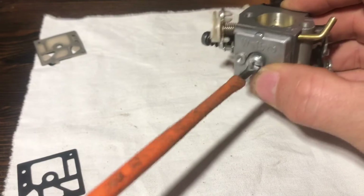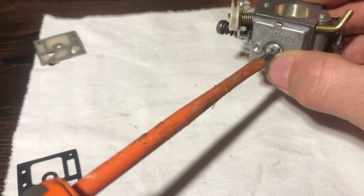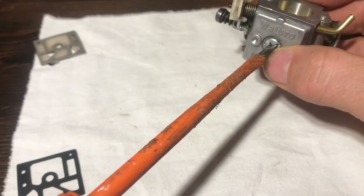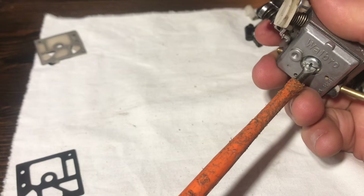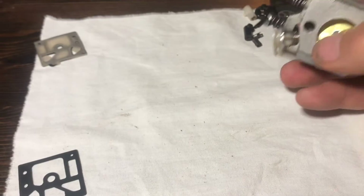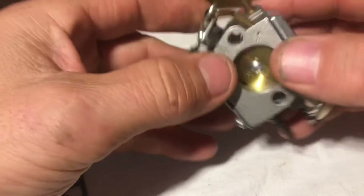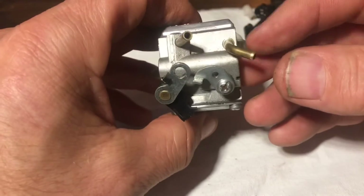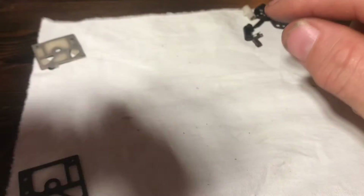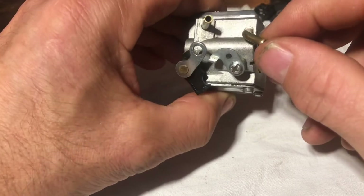That's a bit of a result - we found a real problem there. Jets are done at one and a quarter turns out - one and a quarter, all done. You can do a final check by blowing down that port - if you can't blow through, that means your needle is working correctly. That's your pulse port there. So that's it - you've basically replaced the diaphragms and checked the carb.